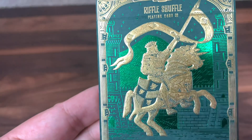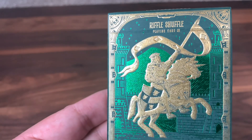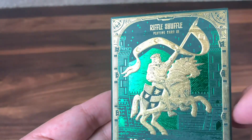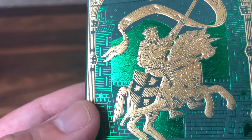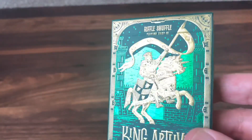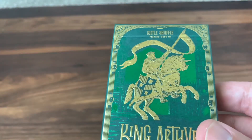King Arthur is seated atop his horse, Llamrei, and he has his spear, Rhongomyniad, in his hand. Now a lot of people know him for his sword Excalibur — that's of course his most famous weapon — but Rhongomyniad, his spear, was another one he often used. I love the flowing banner coming off of the spear, and all the details you can see in the foil, right down to the dragons on the shield and the plates of armor on the horse. The background is made up of green foil, and as you tilt it in the light, you can see it depicts a scene of the castle with the rolling hills in the background. Just looks great as you turn this in the light.